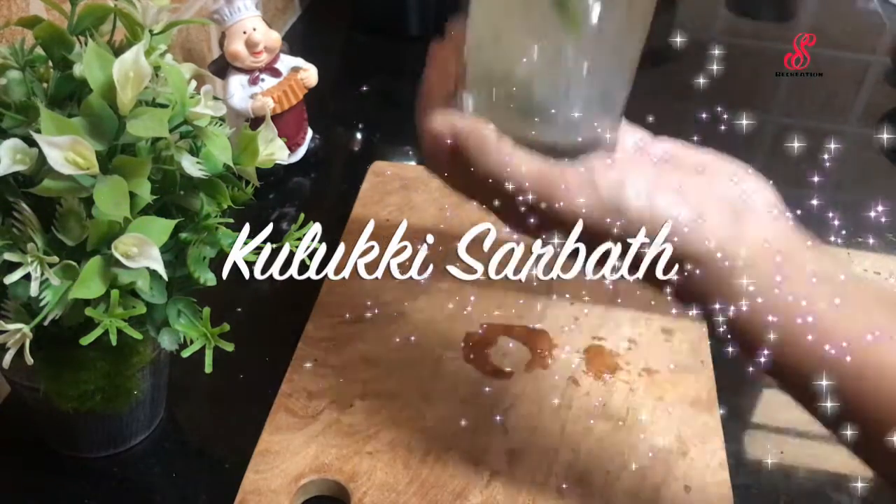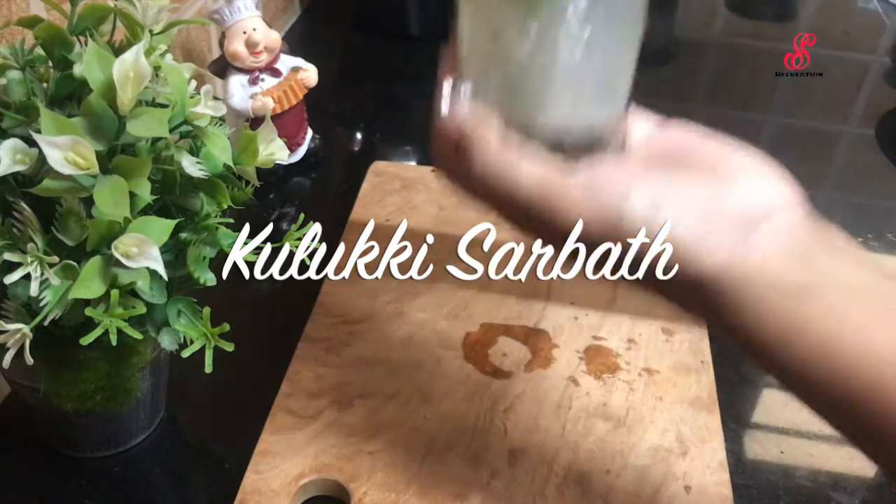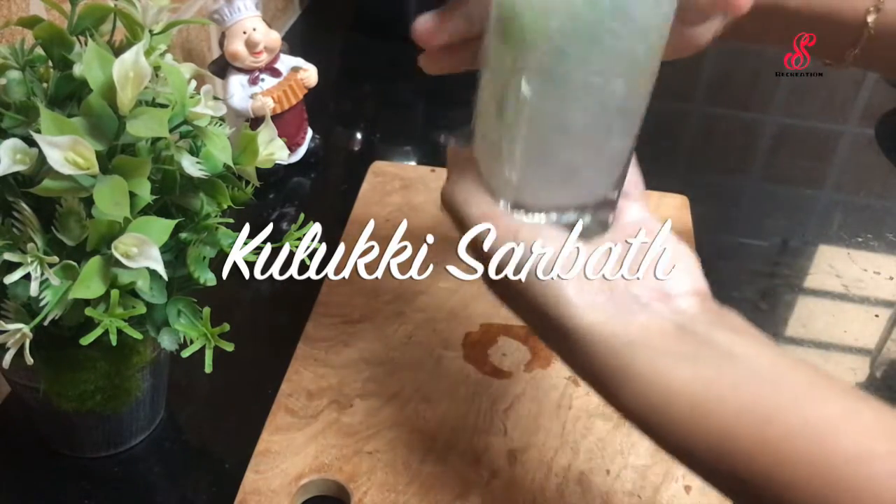Hello friends, welcome to SS Recreation. How are you today? Now, Kerala's famous and refreshing drink, Kuluki Sherbat.